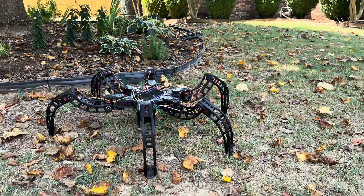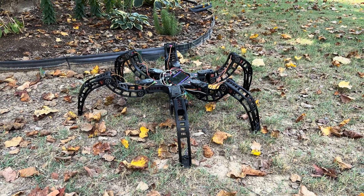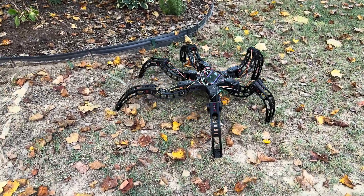Wait, watch this. Is that — is it dancing? Yeah. You think it's cool? Wait, get like a top view over there.